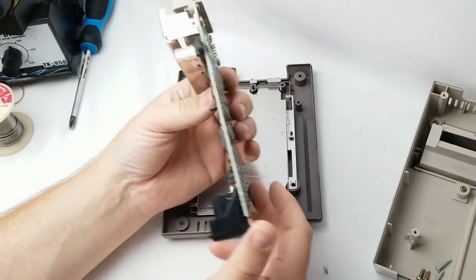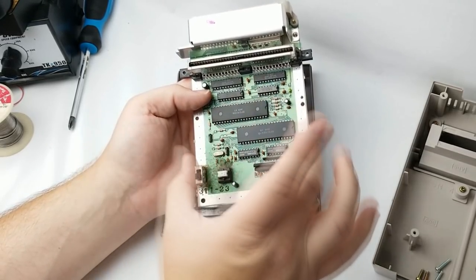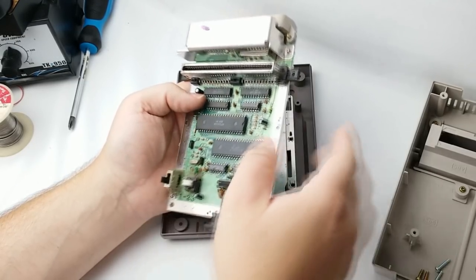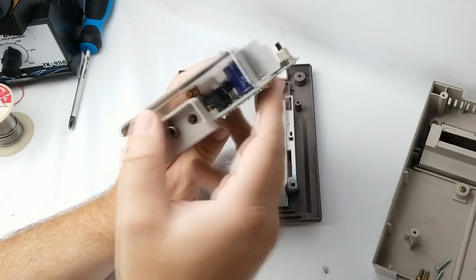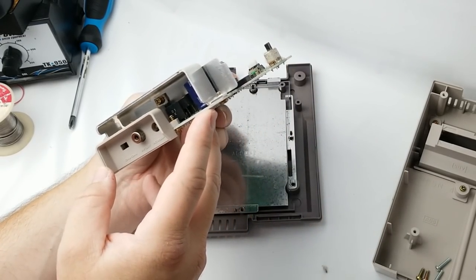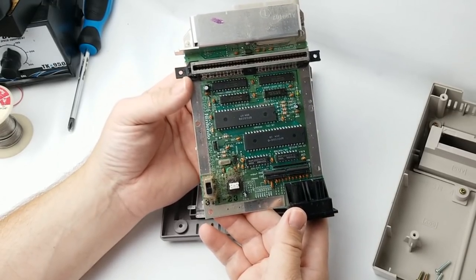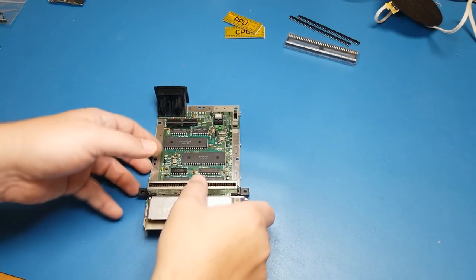Now the real work begins. We're going to be removing these two chips off of the board — they'll be going right back on, but they will have some interposers underneath them before they go back. This is the PPU here, this is the CPU. We'll also be unsoldering these three legs here, and there are a bunch of capacitors underneath there — those may be the only caps in this kit that we'll be replacing. We are ready to clean this off and get to desoldering.